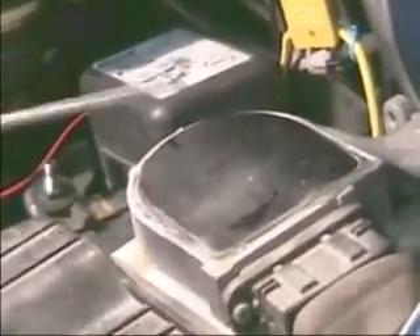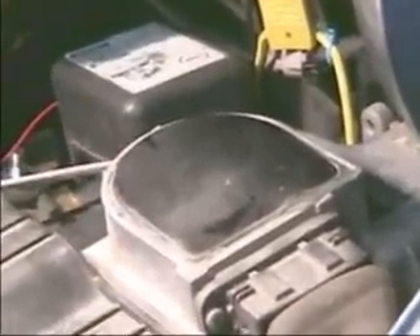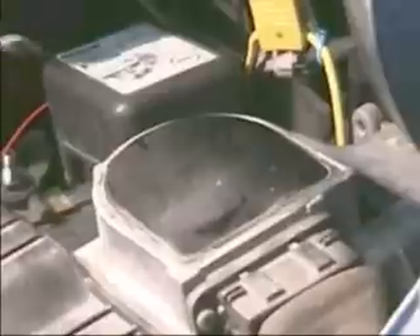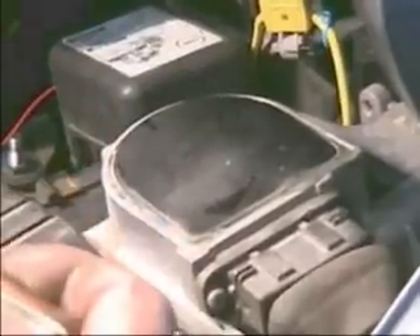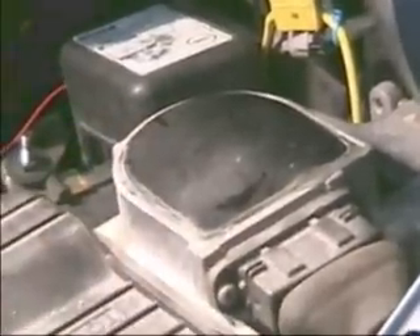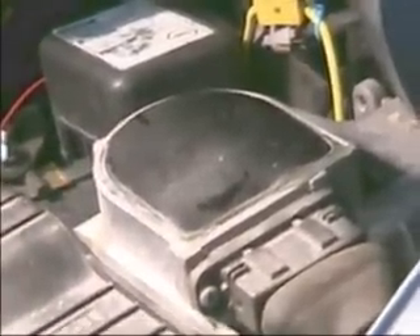Today we're going to demonstrate how to lean out an airflow meter. This is an old Robert Bosch design, the original airflow meter. Don't confuse the airflow meter with the more modern air mass sensor. This is a bulky device that has a door inside — when intake air comes in, it moves the door and a potentiometer finger, which we're going to show you.